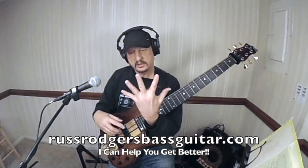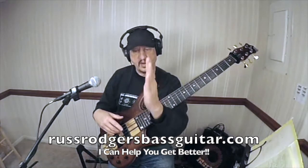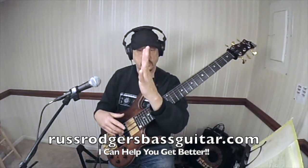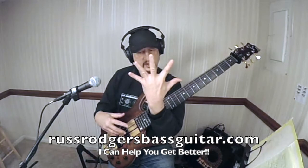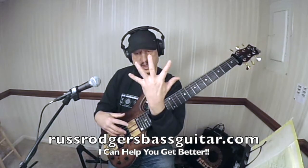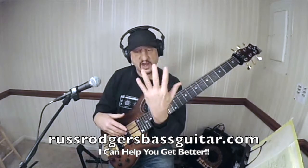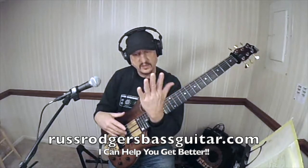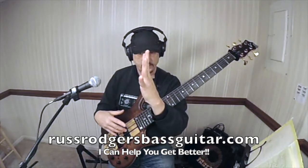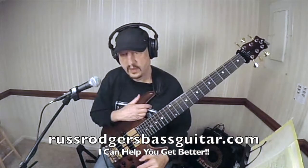One thing you can do is: stretch, relax, stretch, relax, stretch — hand like this, on an even plane. Stretch, relax, stretch, relax. You know, that explains a lot about how you're playing — look how far apart your fingers are. That's years of doing it. This is an exercise to work on that. Don't hold it — just stretch it, relax it, shake it out. Make sure it's on an even plane. It's important to be on an even plane just to control it.